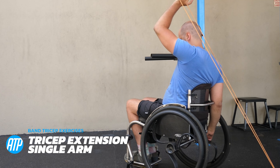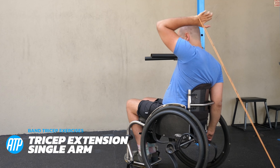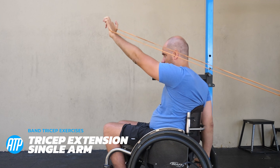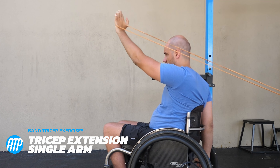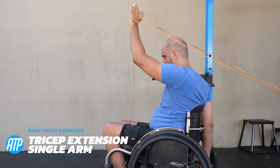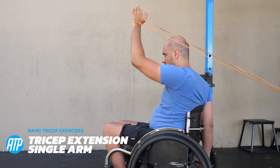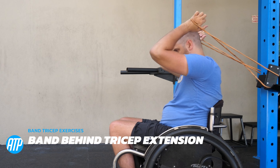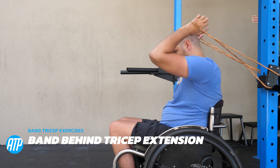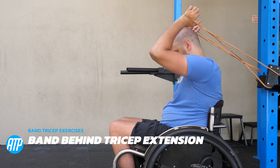Next we're going to face away from the anchor point and do a tricep extension. Get nice and close to the anchor point, extend that hand up above your head, and extend at the elbow, getting the arm above the head. We can also do a variation where we push it away from us with a single arm, extending that arm out the best we can, changing that angle for more variety with the triceps. We can also do it with both hands, extending those hands forwards — this one can get a little bit more tough as we're using the resistance band with both hands for maximum effect.